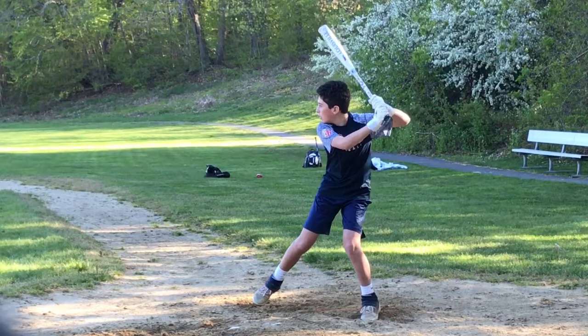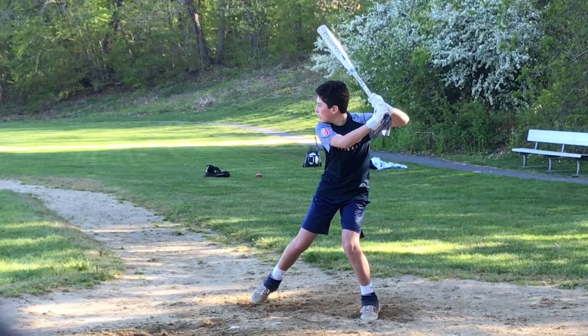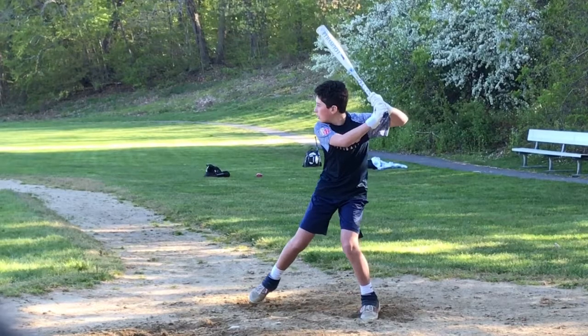Shoulder tilt — excellent. Bat angle — knob to the catcher's feet — excellent. You even have your shoulder in toward home plate a little bit. Super. This elbow is nice, it's way up here. You haven't started your swing yet. Your hands haven't gone forward, and they shouldn't until your foot hits the ground.